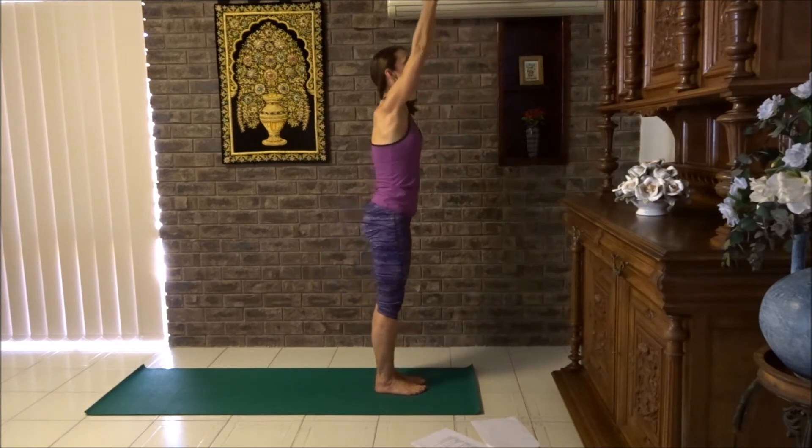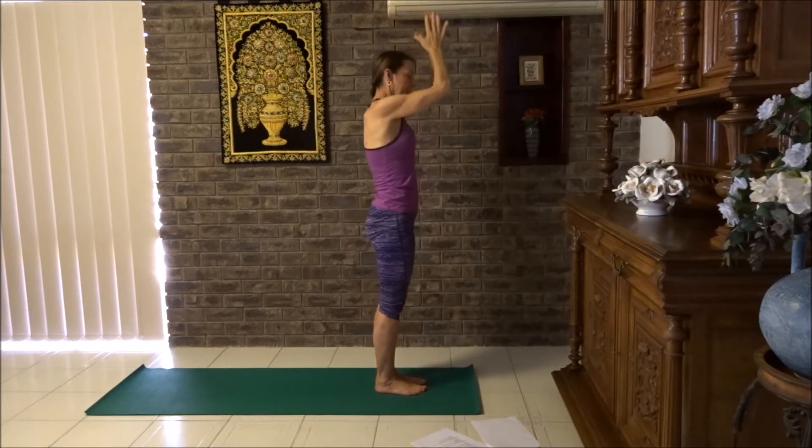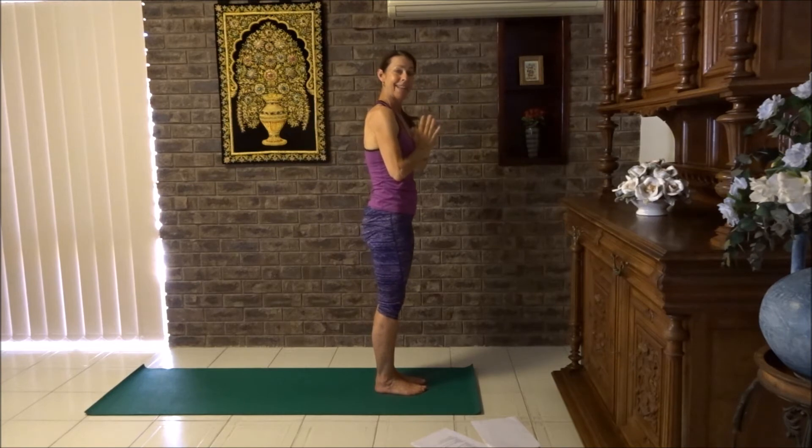Breathe in, lifting up. Big breath in. Breathe out, hands down to chest. Deep breath in and out.